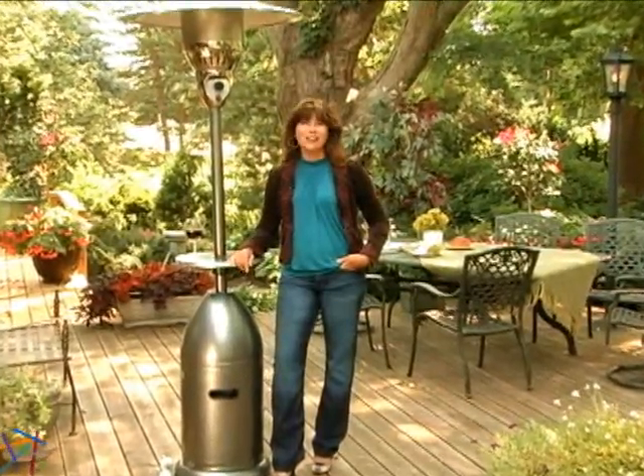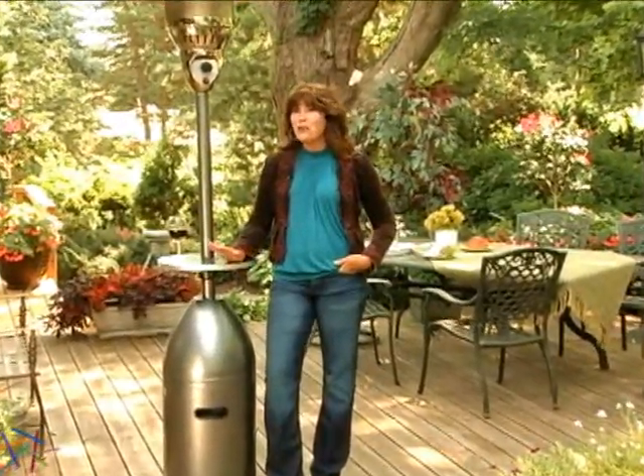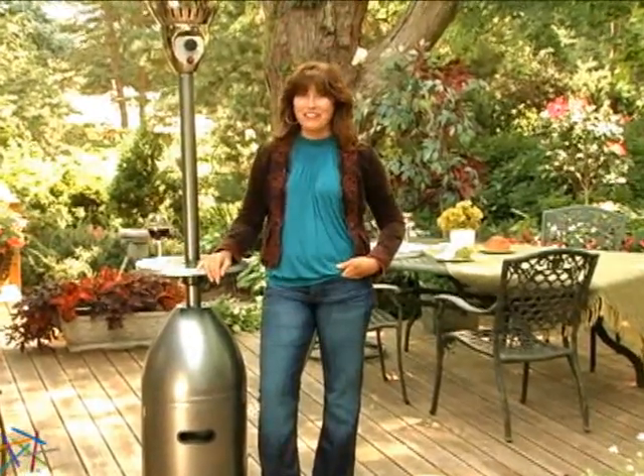Hey, I'm Kelly and this is the Garden Sun Deluxe Patio Heater. It has so many great features, let's check them out.